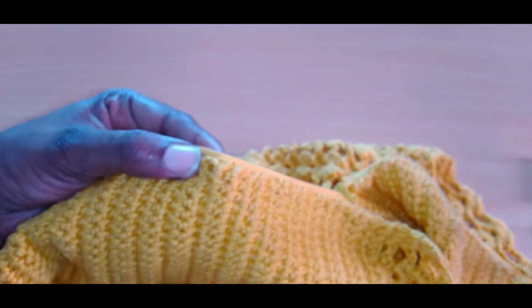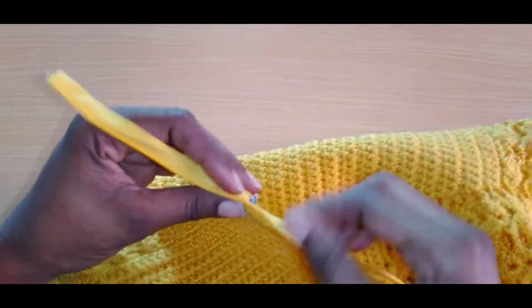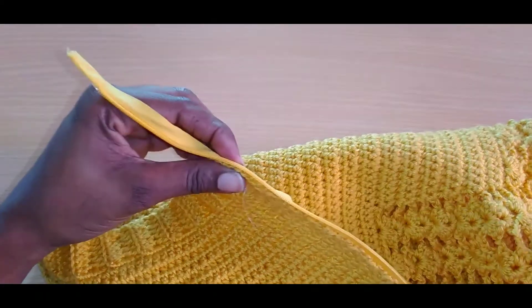Just continue to do this and when you reach to the top I'll tell you what next to do. I'm close to the end of this row, so remove that last pin.